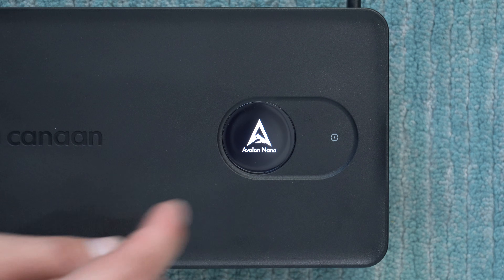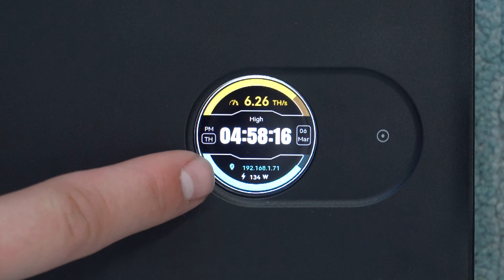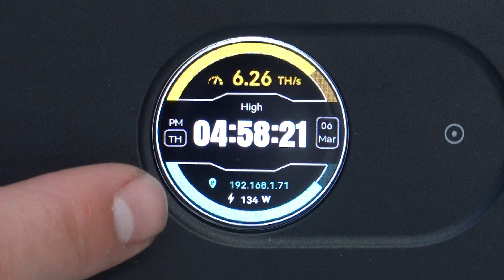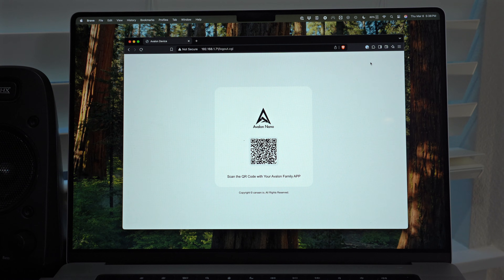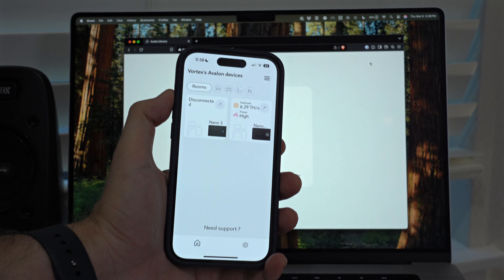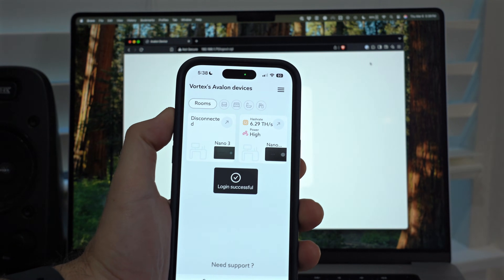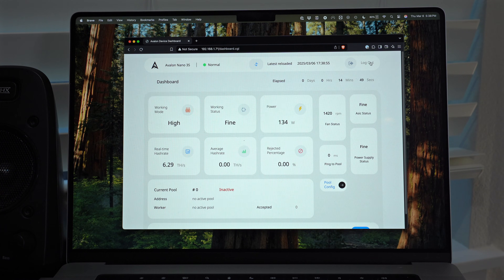To connect to it from a computer, switch to the status display on the miner and find the IP address shown in blue at the bottom. The IP address will vary by network — in my case it's currently 192.168.1.71. Enter the IP address into a browser and it pops up a QR code which you can scan with the app. In the app go to scan at the top, quickly scan the QR code, and it will pull up the dashboard with all the relevant information for your miner.